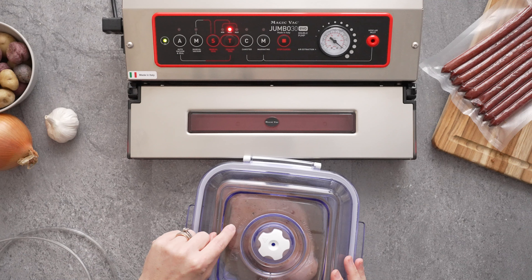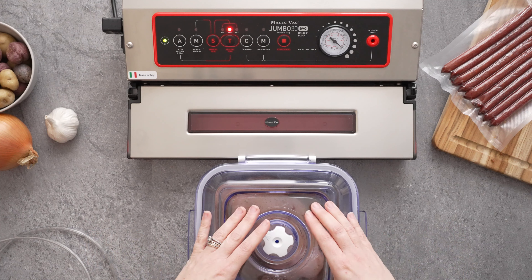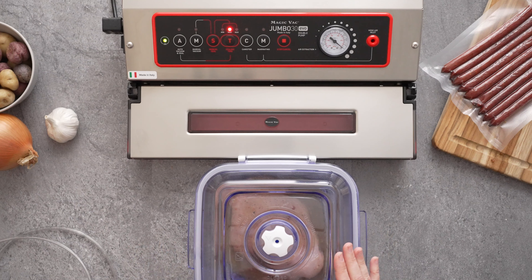Make sure you have your dial set to the open position. This sealer also has a little M in parentheses that stands for marinating. That allows it to pull a vacuum and then let the air back in. You don't want to close it off, otherwise it won't be able to properly do the whole marinating cycle.